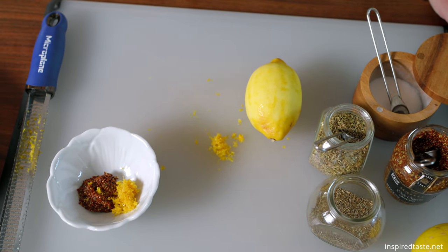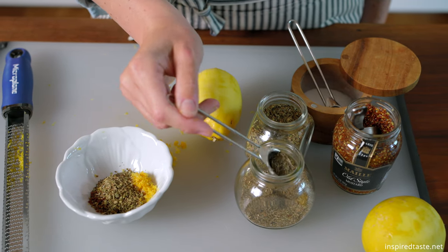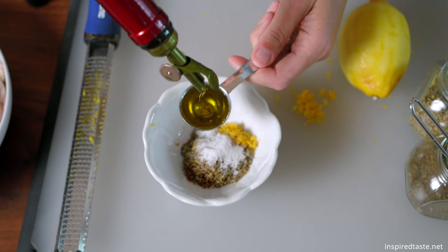Add the zest to one tablespoon of Dijon or grainy mustard, then add one and a half teaspoons of oregano, half teaspoon of thyme, a quarter teaspoon of salt, and two teaspoons of olive oil.